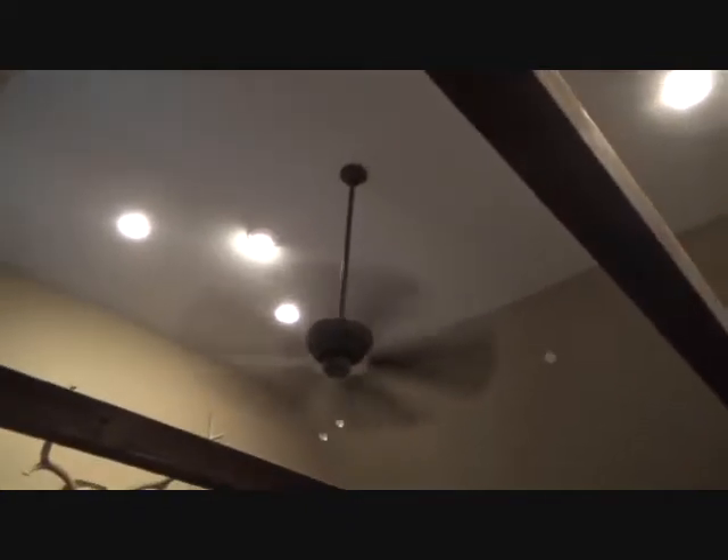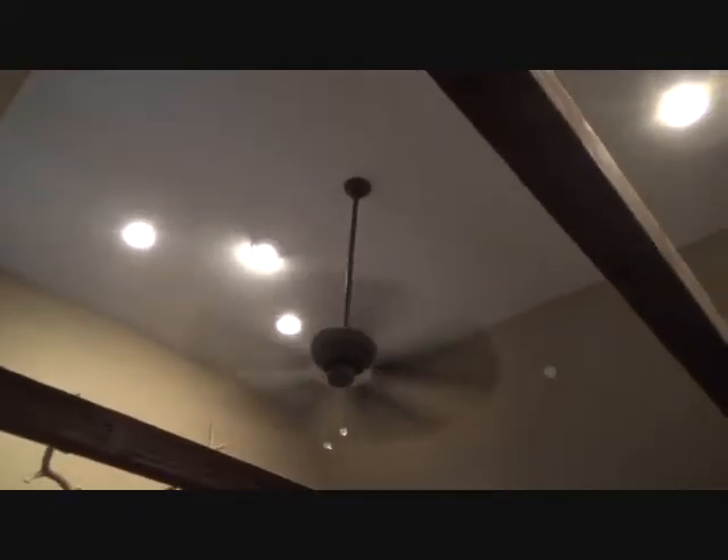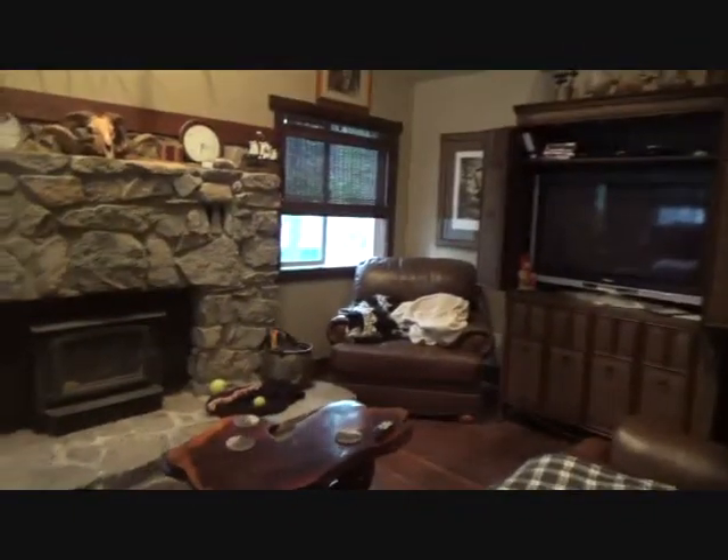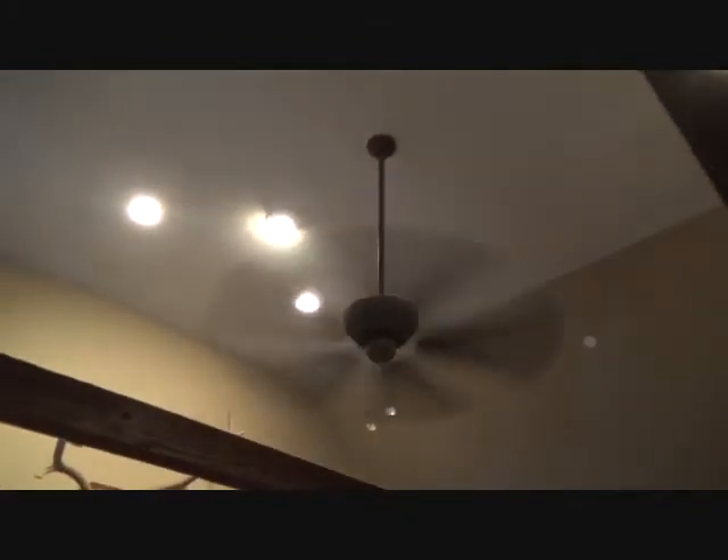Then you can buy a remote control for your fan. You buy a handheld remote control module that you can hook right on the wall here in a little thing and then just pull it out and hold it, or you can set it over here on the table by your favorite chair. And then you can remotely control this — on, off, high, medium, low speed, reverse direction, all that. You've got to put a module up in the ceiling and that comes with it for about 50 bucks. I've seen them at the hardware store.